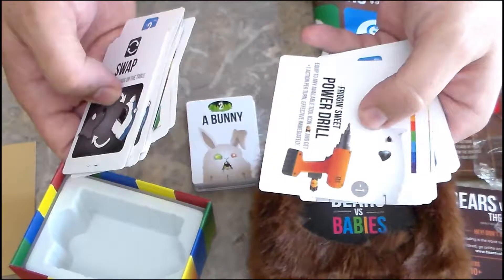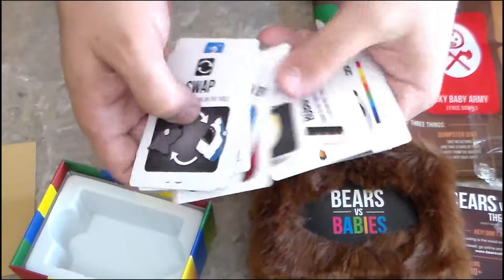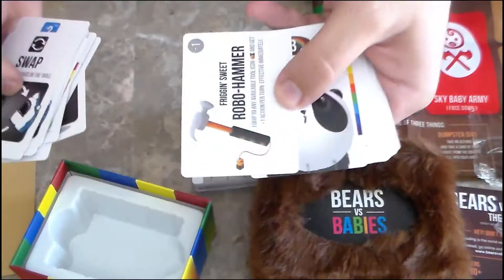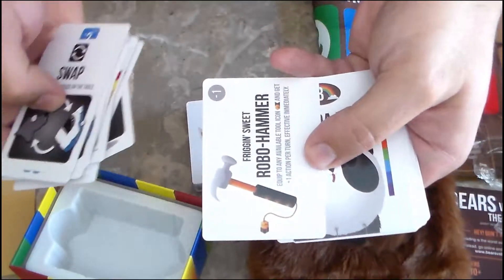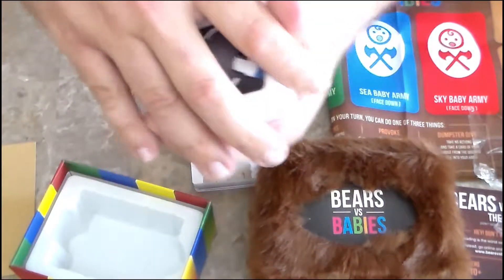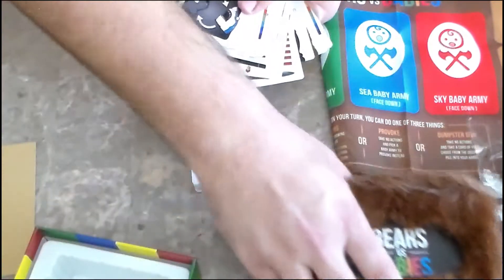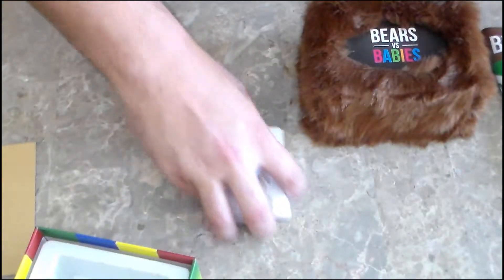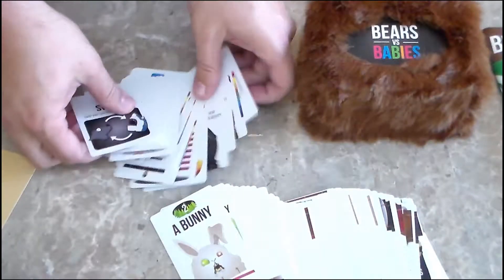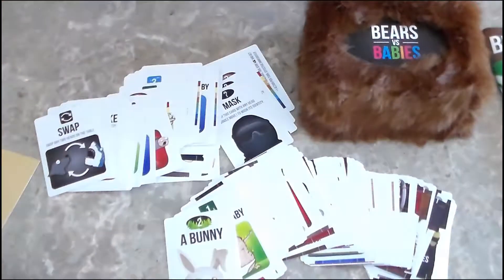Some more baby cards here — Freakin' Sweet Power Drill, Freakin' Sweet Robo Hammer. So those are the two decks. The first one was a much bigger deck than the second one, as you can see.